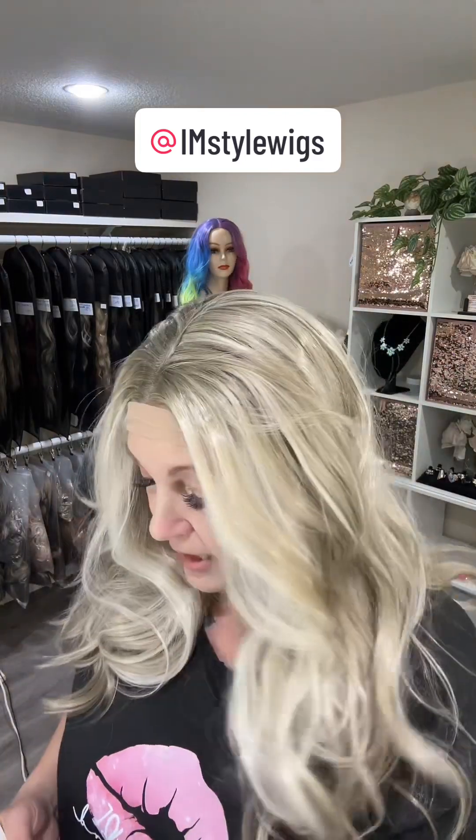Let's get some details on Lona. It's an ash blunt with big highlights it says. So there's your money piece and highlights — looks like lowlights in this one too. This is high temperature synthetic fiber, so you can use heat on these. Color of lace is transparent, and it's very soft, not itchy, just like all their others. It is 130 to 150 percent density.